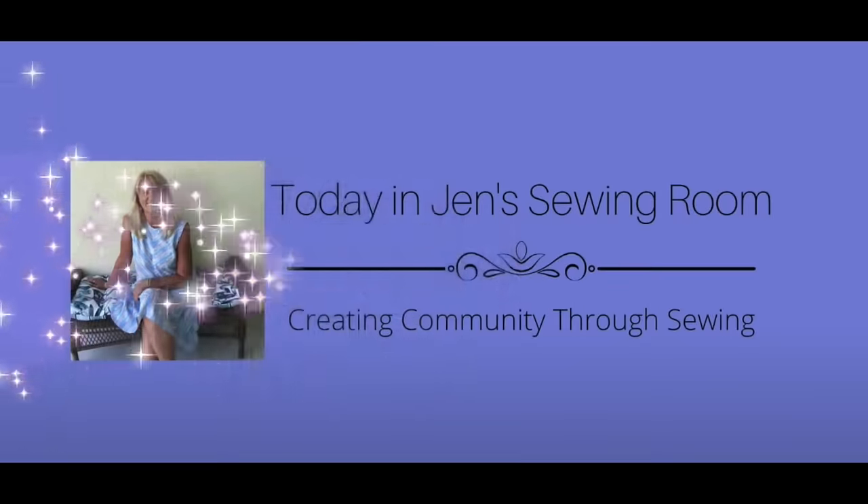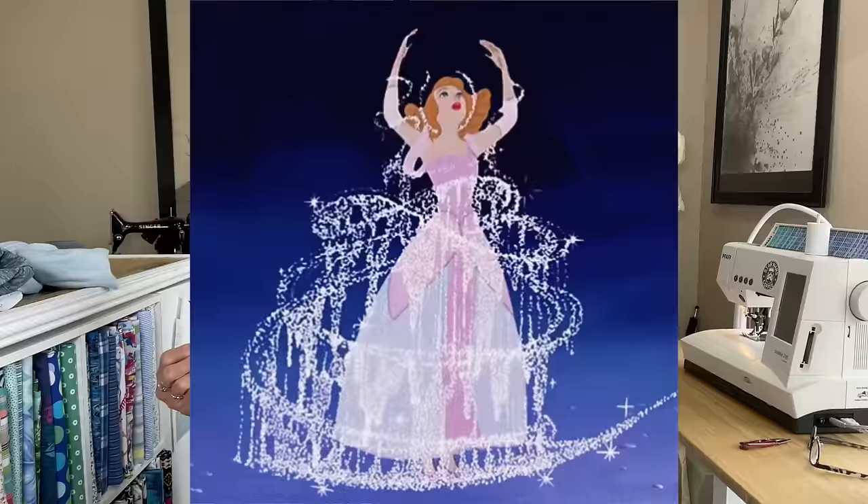Hello, my sewing friends. This is Friday Sews. I'm Jen, and this is my sewing room that saw a lot of action this week — I was in here a lot. I love to create. I love to bring things to life, take fabric and turn it into something. I love doing that.